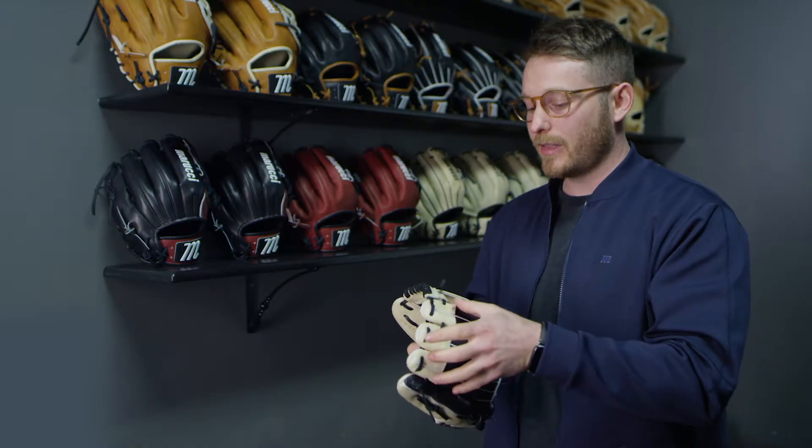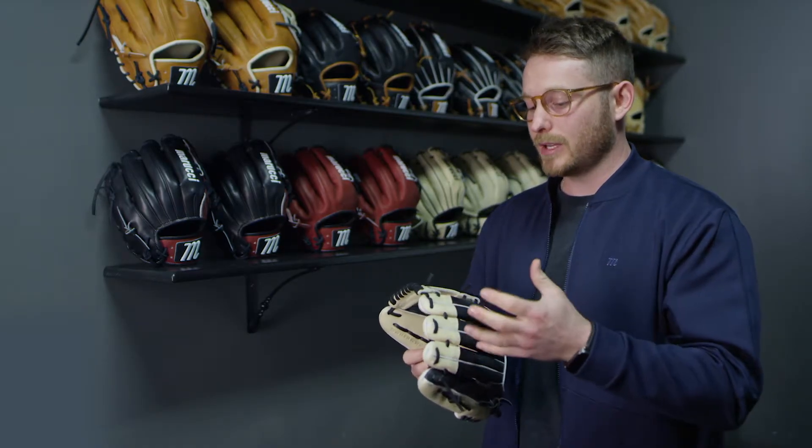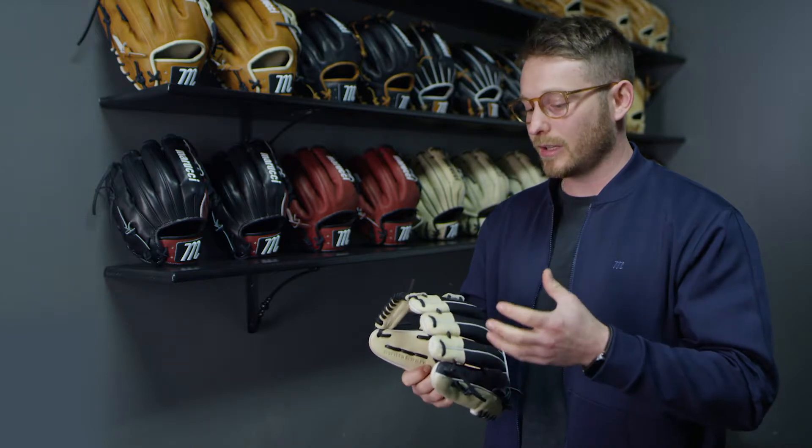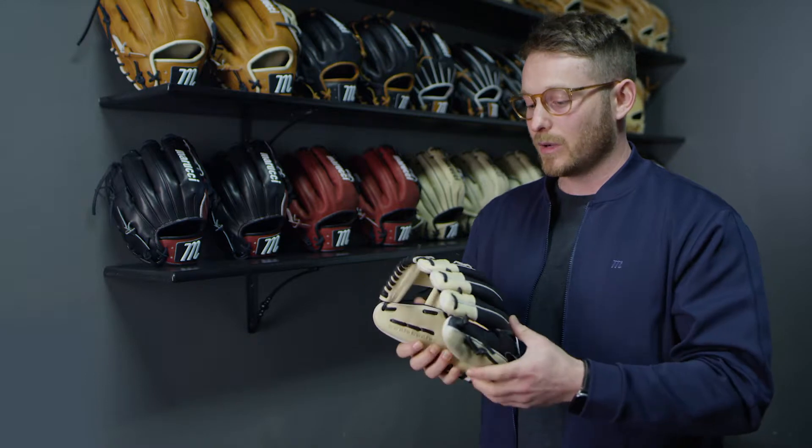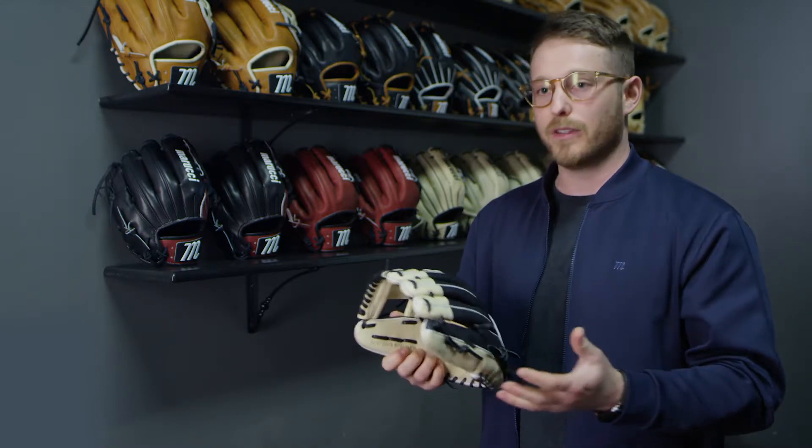For the fingertips we used a very thick steer hide — this is going to help with abrasion resistance as well as structure and longevity to your glove. On the bottom portion of the fingers we went with a lighter weight steer hide, which will make it a lot easier for you to maneuver in the field.